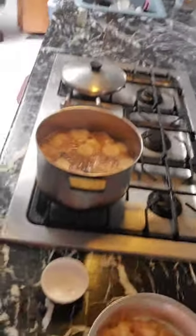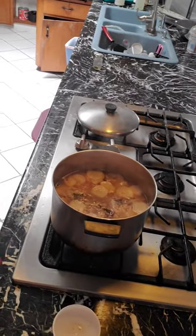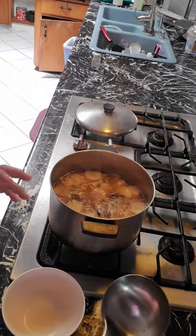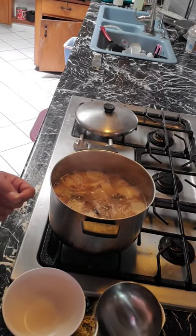Our soup is done — it's already boiling. Like I said, 3 to 5 minutes. If it's lacking in flavor, we can season it — we can add fish sauce (patis) or salt to adjust the taste.